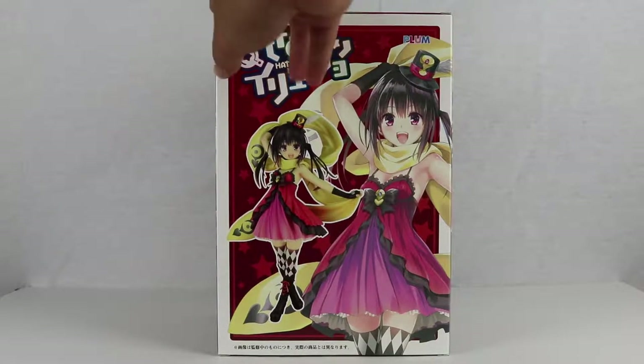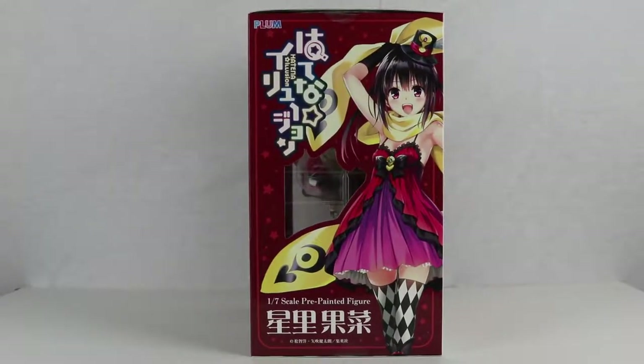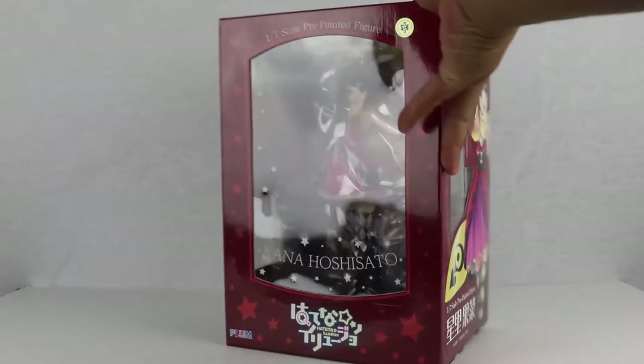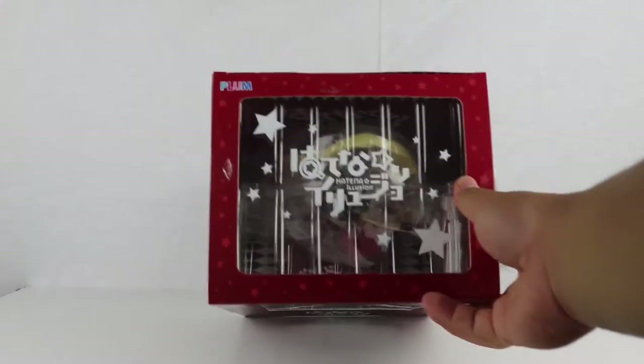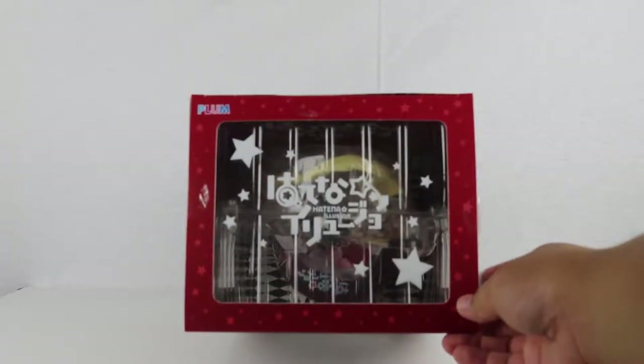Looking good. There's the next one. And here's the top. The top is pretty open though, but it does show the logo. Now it's time to unbox!